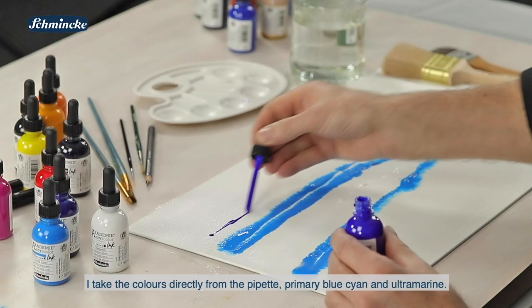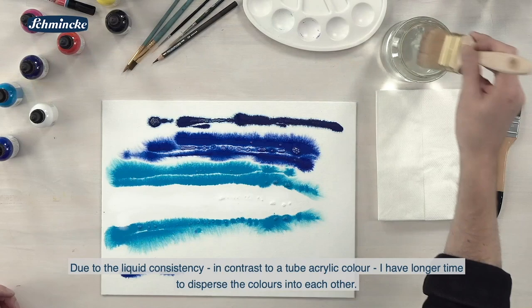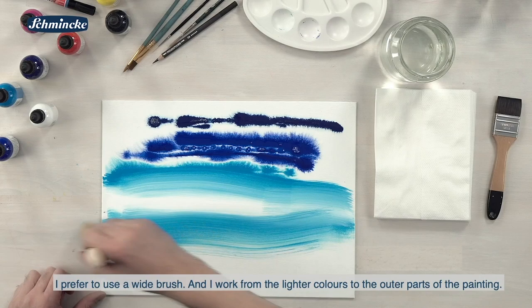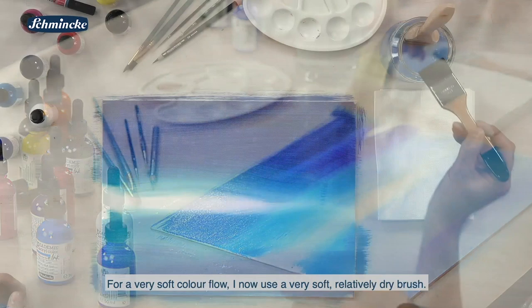Zirn-Blau und Ultramarin. Durch die flüssige Konsistenz habe ich jetzt im Gegensatz zu einer Tubenacrylfarbe auch ganz gut Zeit, die Farben in Ruhe ineinander zu verteilen. Das mache ich mit dem großen Pinsel und arbeite mich von den helleren Farben ganz in Ruhe nach außen. Dann sieht man schon, wie die Farben in einen wunderbaren Verlauf gehen.